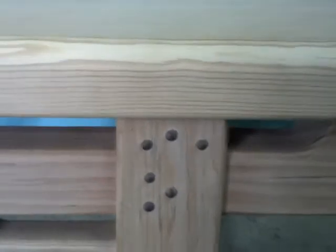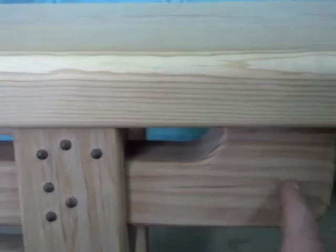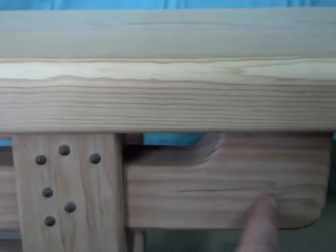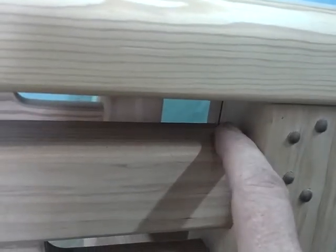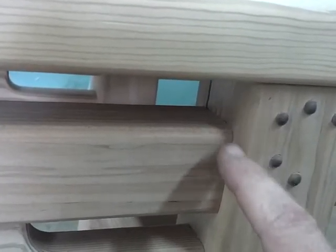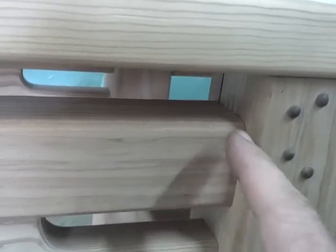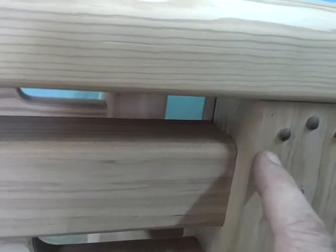Here we have the joinery. To show you how I did this: we have this support member — this decorative stylized scroll-cut support. It literally goes through the leg and comes out the other side as one piece. The joinery method used is called a half-lap — you can just barely see the corner of the lap itself, where I've cut the center out of this board to absorb this piece.